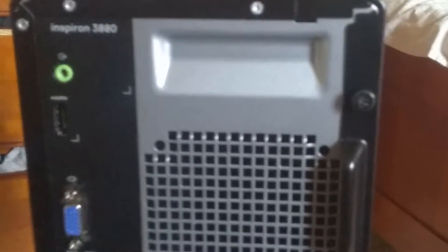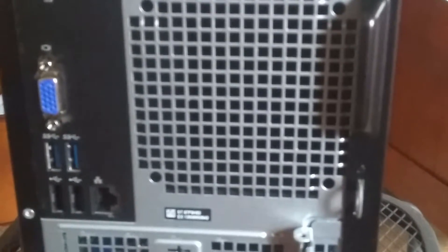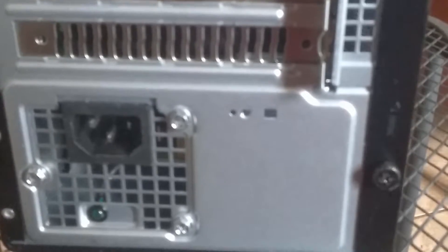On the back of the computer, we have a lot more ports. This includes one audio jack, one HDMI port, one VGA port — and I can't believe these do include VGA — two USB 3 ports, two USB 2 ports, and one Ethernet port.